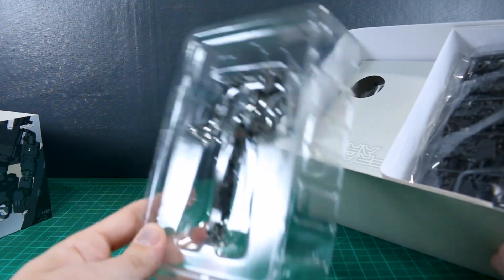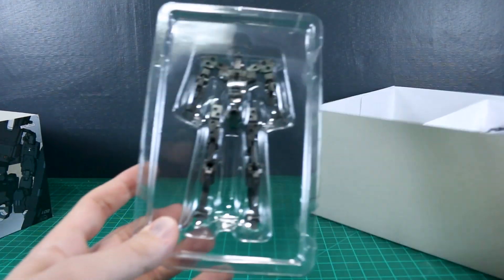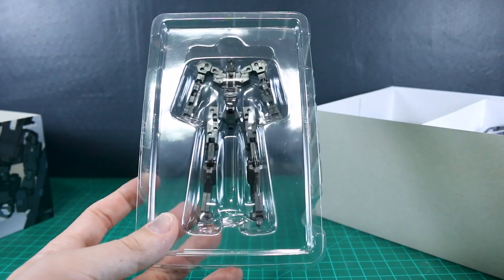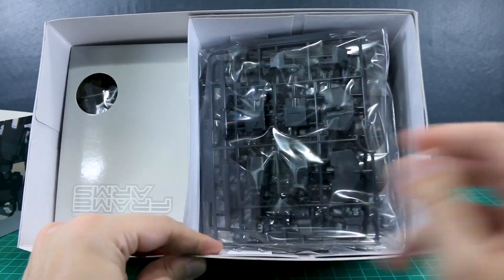Here is our pre-assembled architect frame. Usually the first step of the manual is taking this apart, so there's not really much point in it being pre-assembled — they might as well just give it to you on the runner so you can build it yourself. It's just kind of a gimmick of these kits.